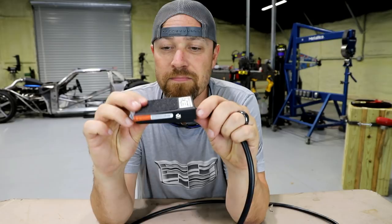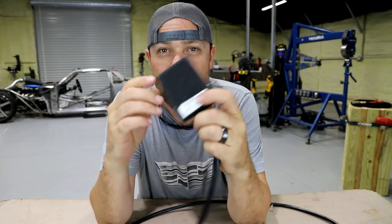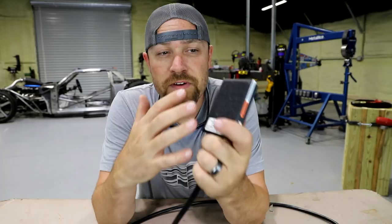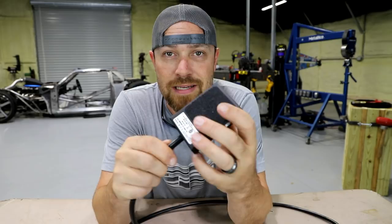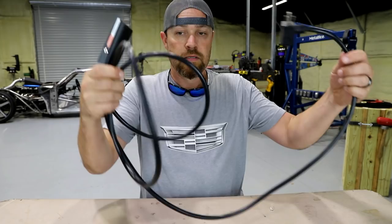That being said, I haven't put hundreds of hours of use on it, so I can't really speak to long-term durability. But I can speak to the fact that it feels very, very good. For the price, literally if it lasts a couple of months or a year, it was worth every penny — and I truly feel it's going to last a lot longer than that. It just feels like a really good piece.